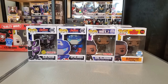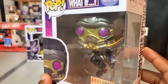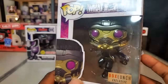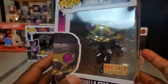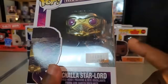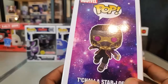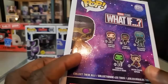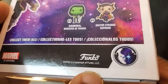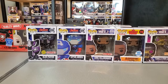I also got in from Box Lunch — from What If — the T'Challa Star-Lord. This was a really enjoyable episode; it felt like a nice send-off for Chadwick Boseman as Black Panther in the MCU. I got a little emotional towards the end. What makes this one a Box Lunch exclusive is the metallic paint job. I'm still not sure if I'm going to get the unmasked FYE exclusive. I also like that it has the Watcher symbol on it — I'm really wondering if they'll do a Pop of the Watcher.